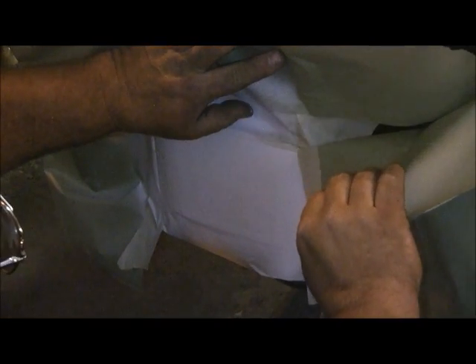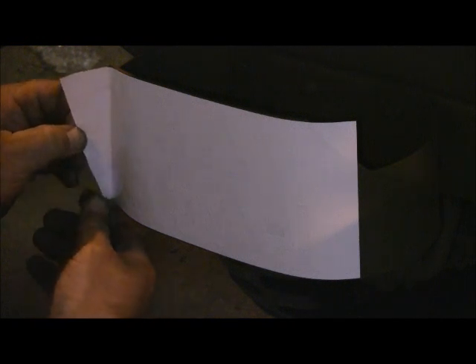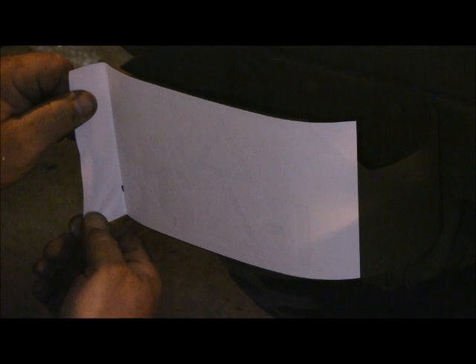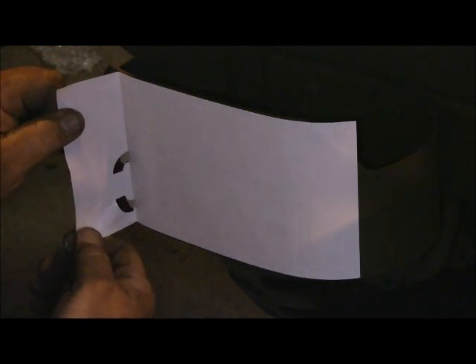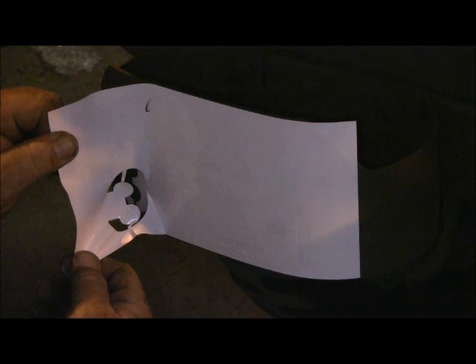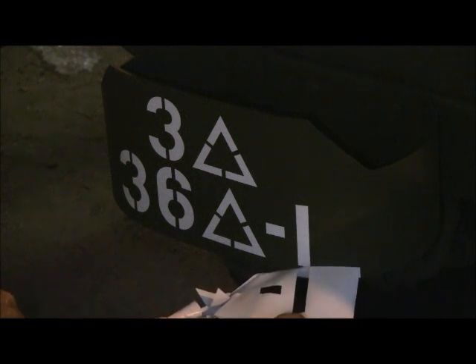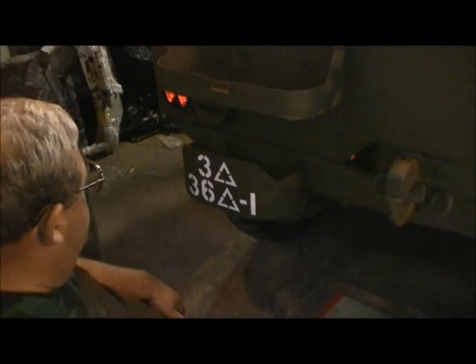I'm going to try to take the paper off somewhat in reverse order it was put on so you're not pulling the tape out from under other tape. My plan is to pull left to right so that these little centers and these threes have more material to pull with — that way you're not just pulling on the little bridges of the threes. They still might tear off but we'll just take our time. And there it is. Next we'll do some rear stars.